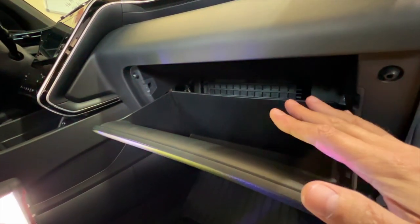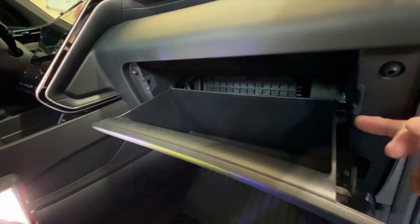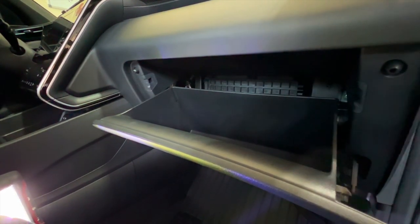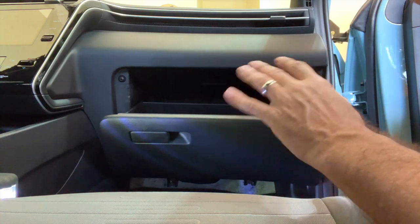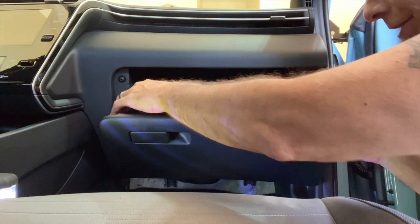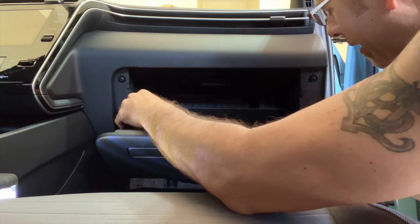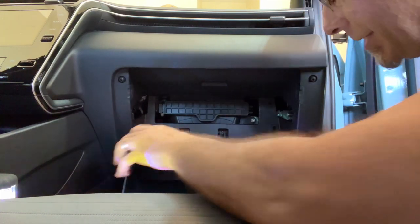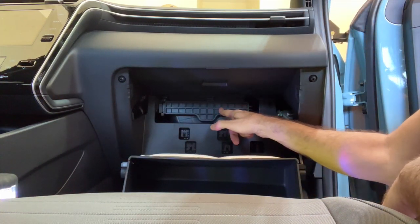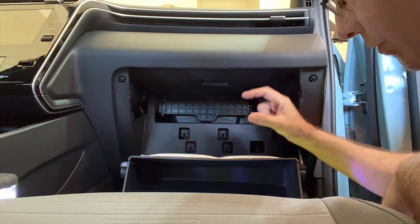Next you want to drop the glove box — you're not taking it out, you're just going to drop it down. To do that, you just push in on each side. It's held in by pressure and some nubs. Push the edges in right near where the little nubs are, like so, and pull down. That's all you have to do — it's really just that simple. That will expose this little cover behind.